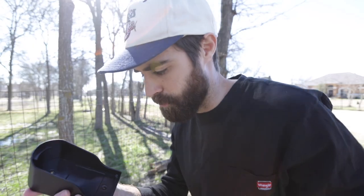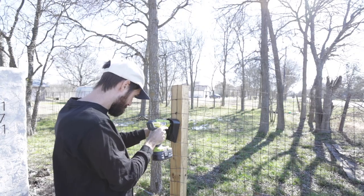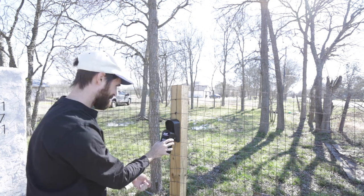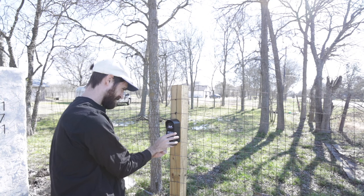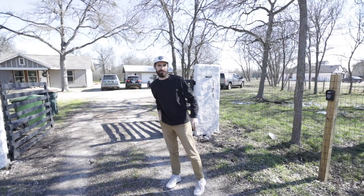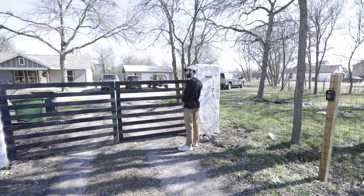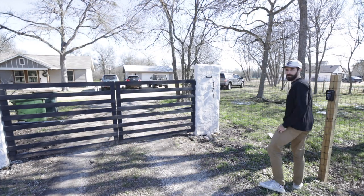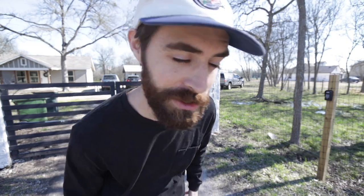Let's hang this up onto this pole, which is right outside my gate — there are two little holes in here. Now for the test: we're going to close it, then open it with the opener. That was the wrong code — just testing to make sure it doesn't open if I type in the wrong one.